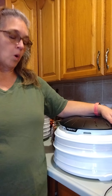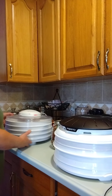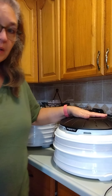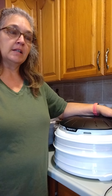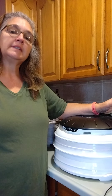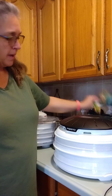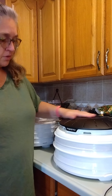Dehydrating is pretty simple. I picked this dehydrator up at Walmart and needed another one, so I have two dehydrators and both of them are going today. I just feel the urgency to get my frozen vegetables out of the freezer and into a shelf-stable state so I have more room for meats.